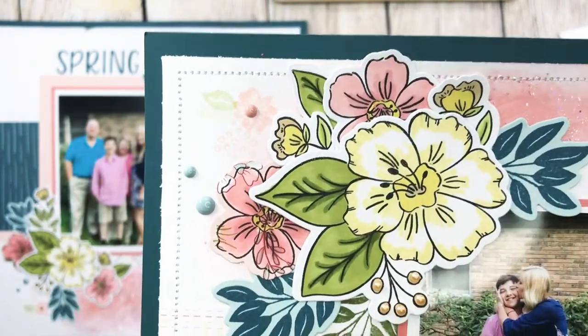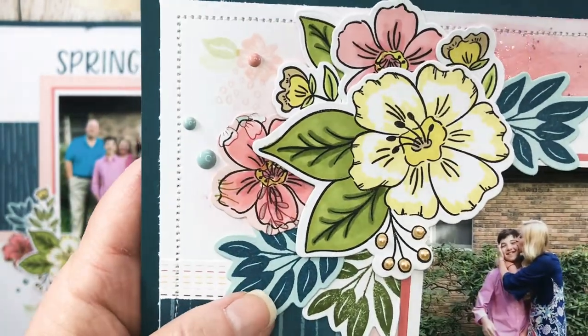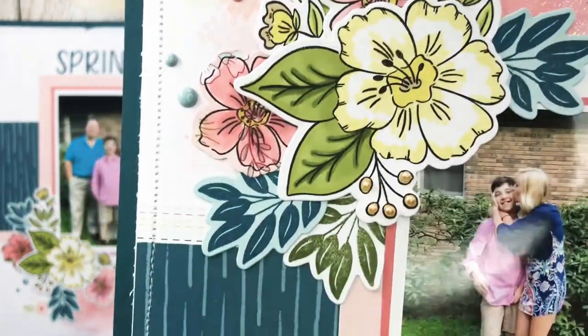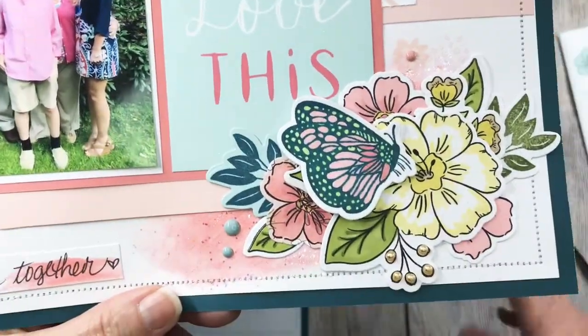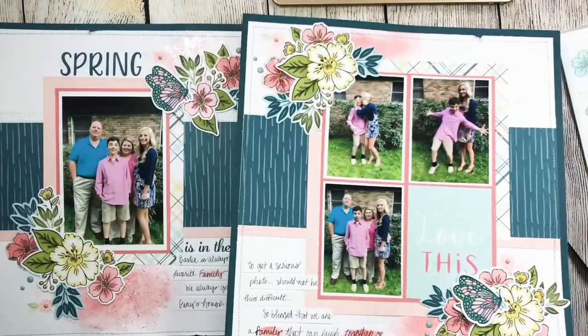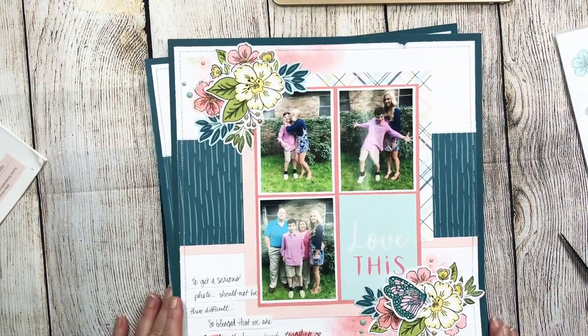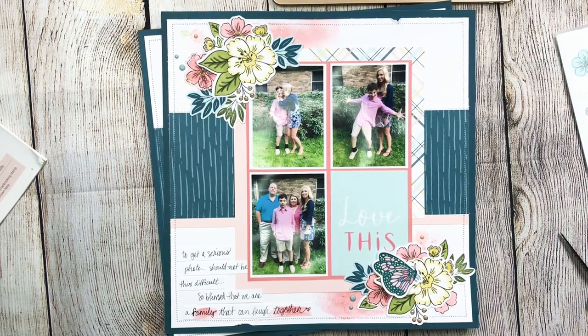So there you have it — that's how I created that. I did not use any stickles at all on the flowers, just the Bisque Liquid Pearls, and I did the floral clusters on both pages exactly the same. Hopefully you guys enjoyed a quick look at how this two-page spread came together. Thank you so much for stopping by my channel — if you're new here I'd love to have you as a subscriber, hit the subscribe button and the notification bell. If you're a returning follower, thank you so much for coming back to say hello. Leave a comment down below, and happy scrapping!